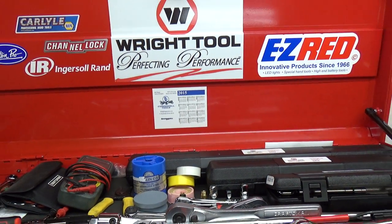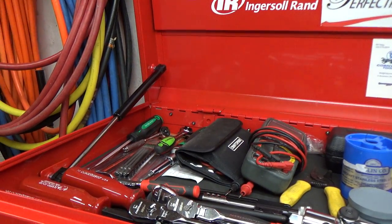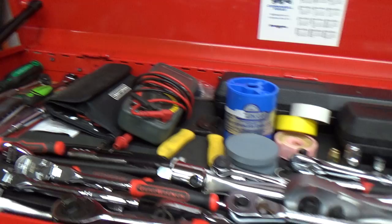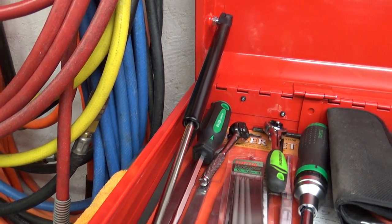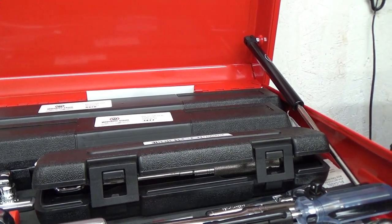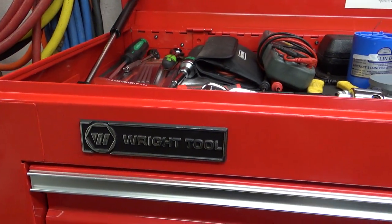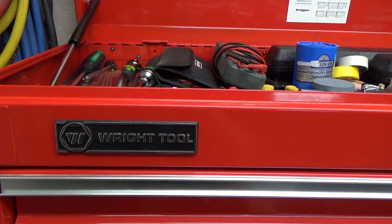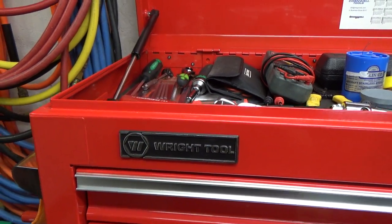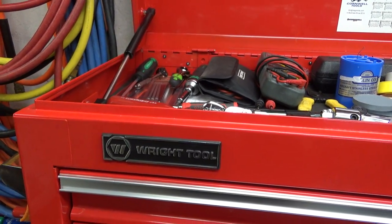I've owned this just over three years now and absolutely no problems with it. The hydraulic struts — nothing's leaking and it still works absolutely great. No complaints with this toolbox whatsoever. Of course I did add the Right Tool badges to mine — it's much less popular than Snap-On, but Right is one of my favorite tool companies.